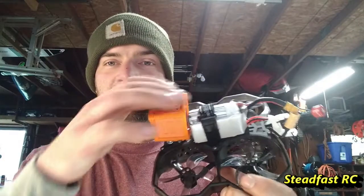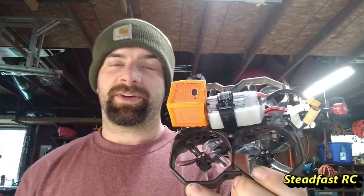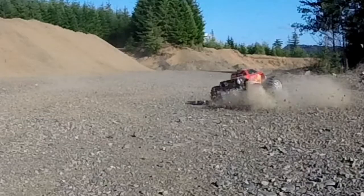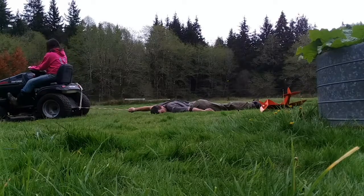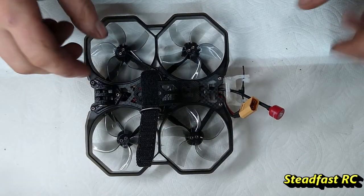So let's go ahead and get the iFlight ProTech 25 on the bench. I'll get the camera, battery, top plate and stuff off there, and I'll show you guys inside what I had to do to the Express LRS receiver to get it to work on this flight controller. So I got the run cam and the battery off.